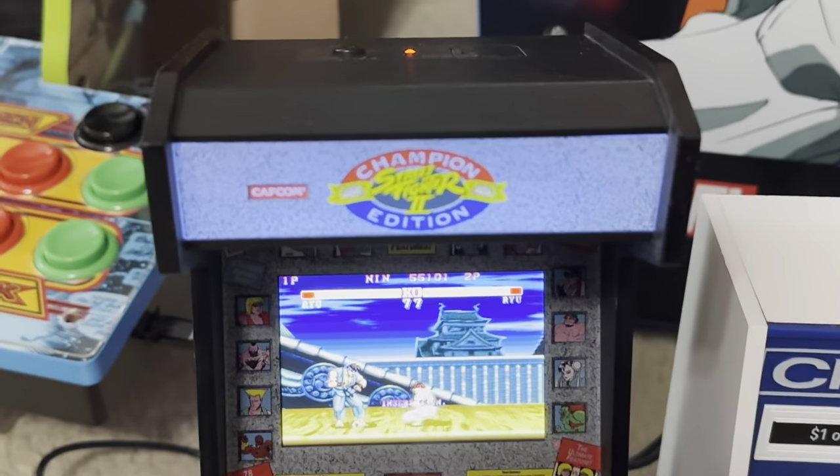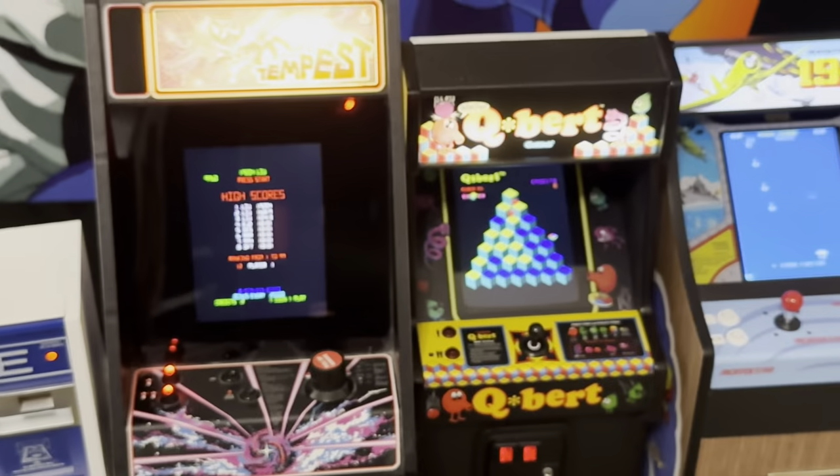Hopefully Glenn will make one we could actually use, because right now he only makes three buttons with one joystick. He hasn't made a six-button with a clicking joystick. Alright, thank you for watching. Talk to you later.